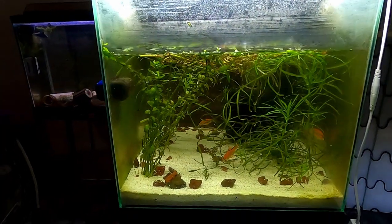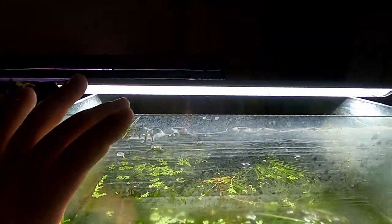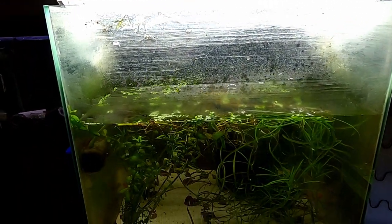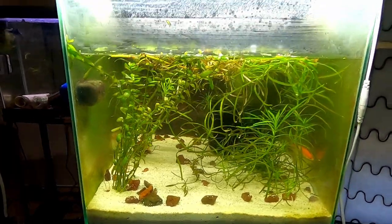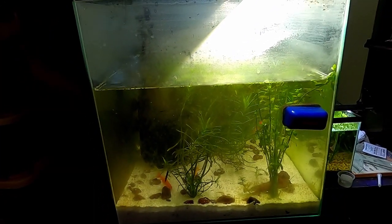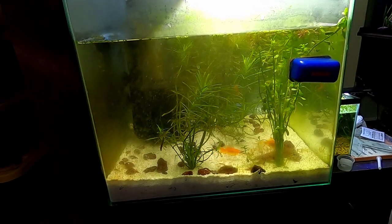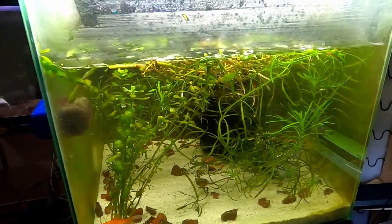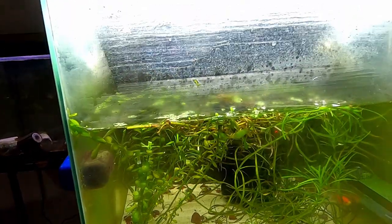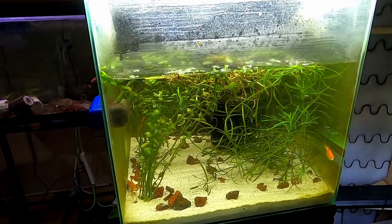Here's the 14 gallon cube — not gonna lie, it's pretty rough. There's a big water gap that needs filling. I've got some random overgrown plants I'm propagating in here — pogo stem, moneywort, Rotala rotundifolia or similar — plus a couple goldfish. This tank has no real interesting aspect right now; it's just been neglected with algae building up.